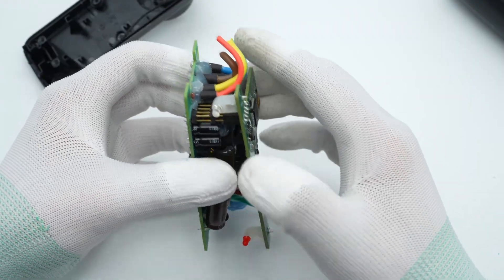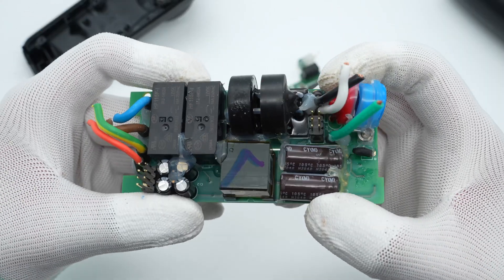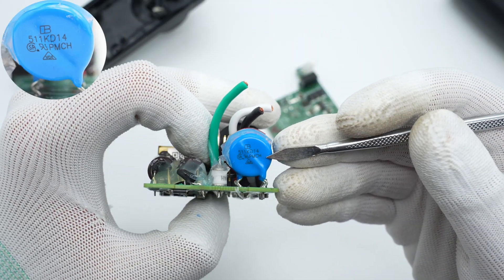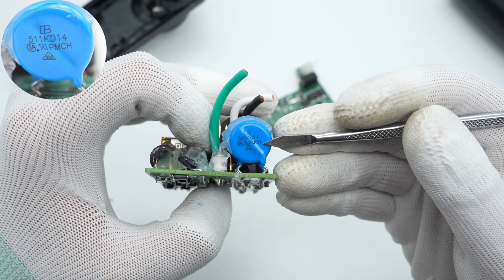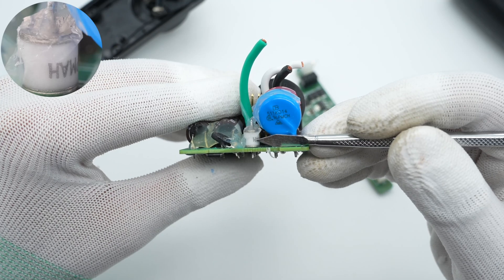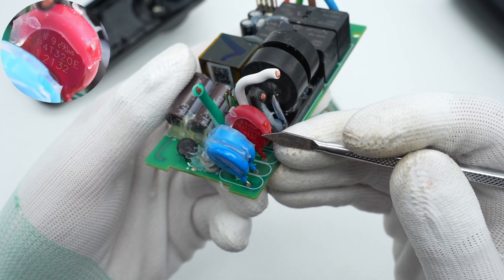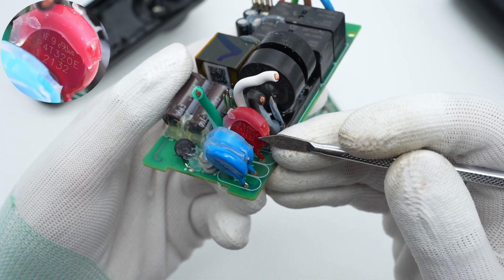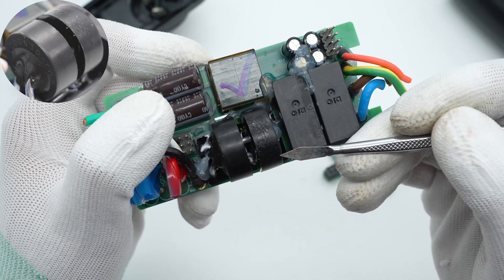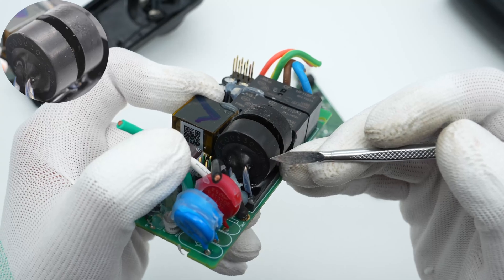The two PCBs are connected by pins, and the plug-in components are soldered on the front. The input varistor is from BrightKing, used for overvoltage protection with a maximum voltage of 320V. The gas discharge tube is connected in series with varistors to improve reliability. The red varistor between the live and neutral wires is from Littelfuse, also used for overvoltage protection. Two current transformers are used for zero-sequence current detection and outward current detection, respectively, and also for leakage protection and overcurrent protection.